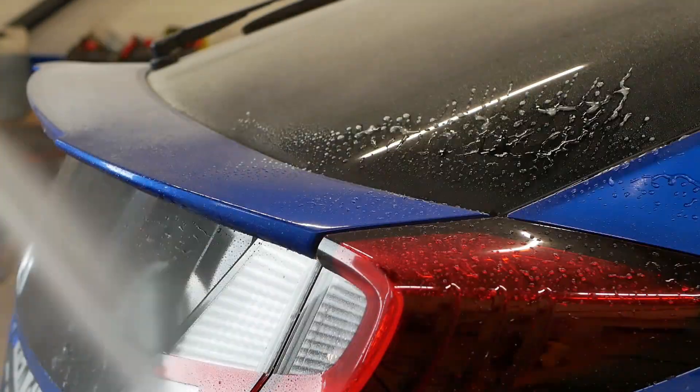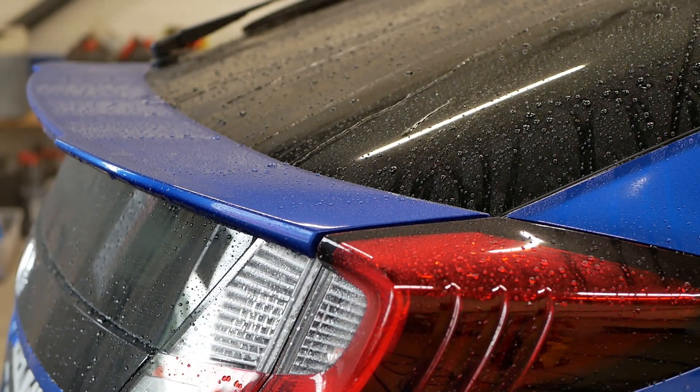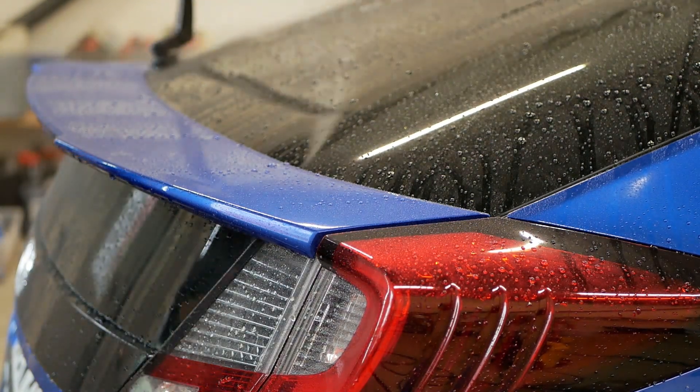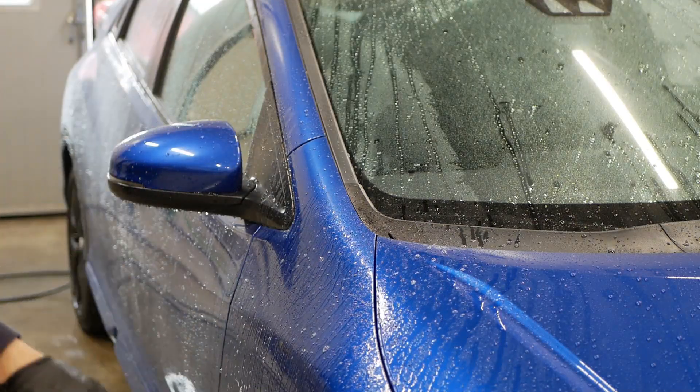Usually I like to apply the pre-treatment to the dry surface, but in this case there was so much pollen and dust on the car so I decided to give it a pre-rinse first. Then I apply the traffic film remover which is dissolvable in water.